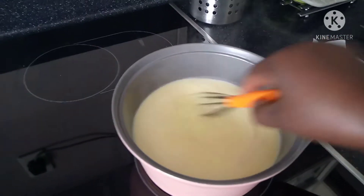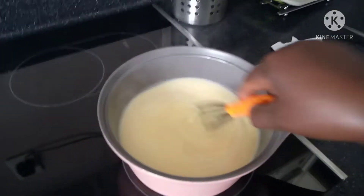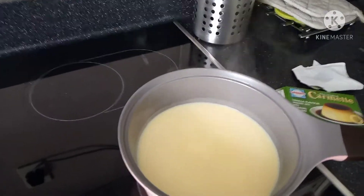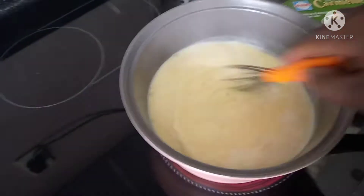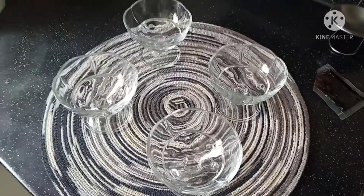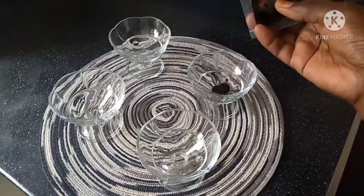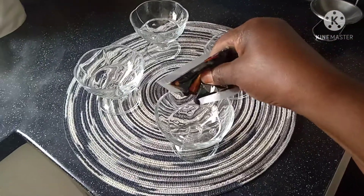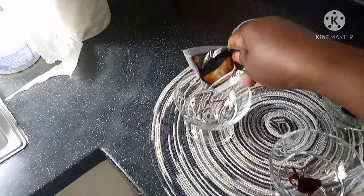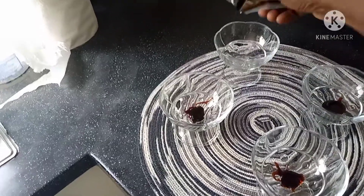We're gonna bring it to a boil. Meanwhile it's boiling, we are going to caramelize the glasses — the cups — like this. That's how I do it. It's already caramelized, like that.